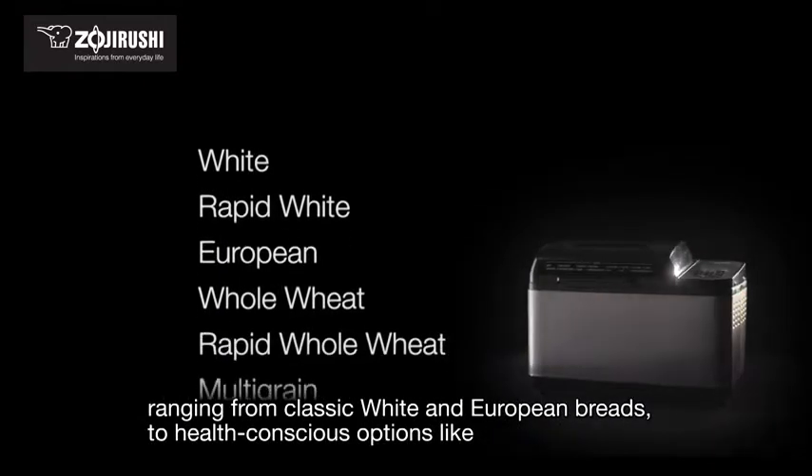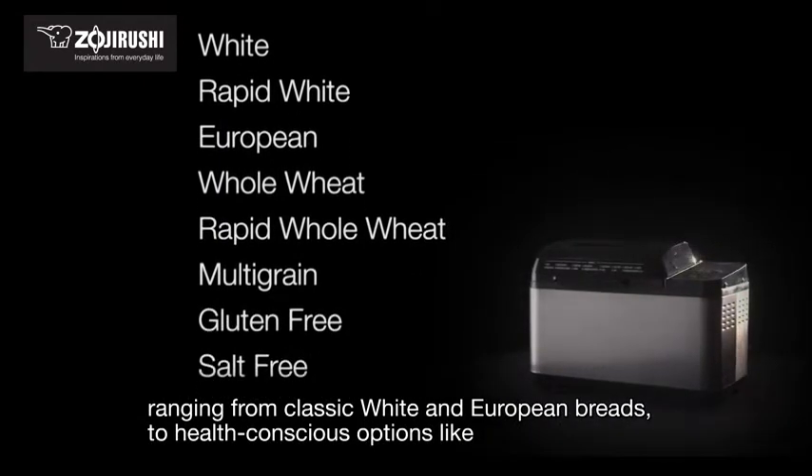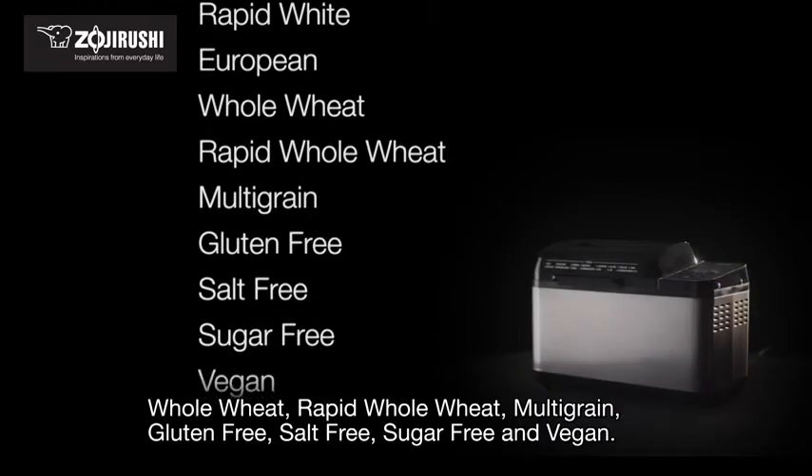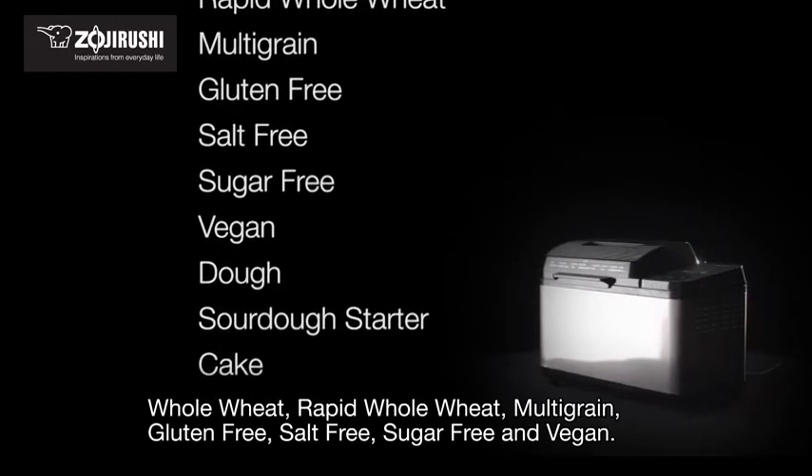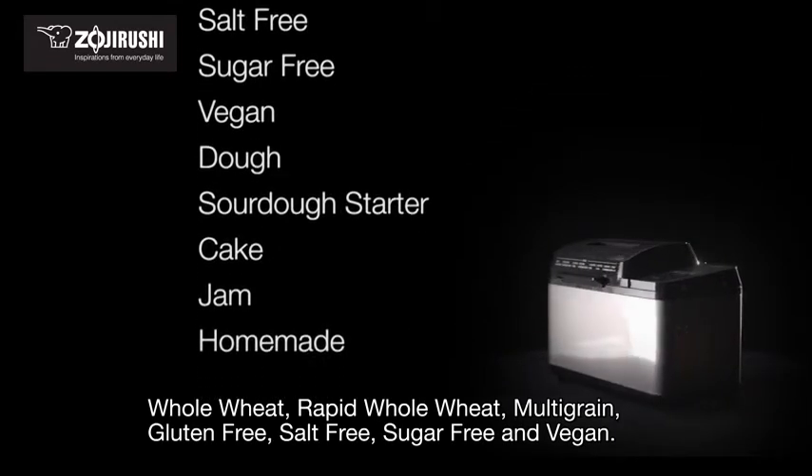Ranging from classic white and European breads to health conscious options like whole wheat, rapid whole wheat, multigrain, gluten-free, salt-free, sugar-free and vegan.